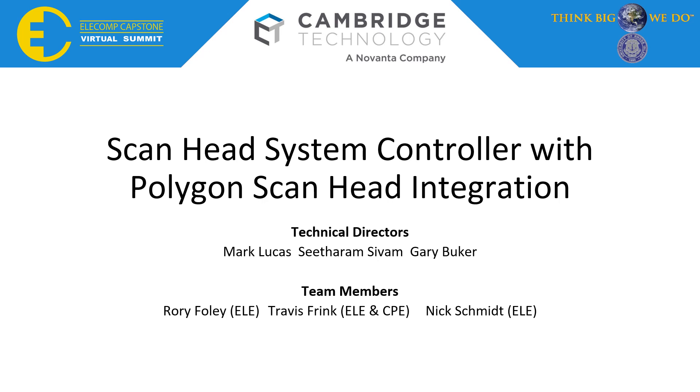Hello all and welcome to our virtual presentation on the ScanHead system controller with Polygon ScanHead integration. My name is Rory Foley, joined by my team members Travis Frank and Nick Schmidt.